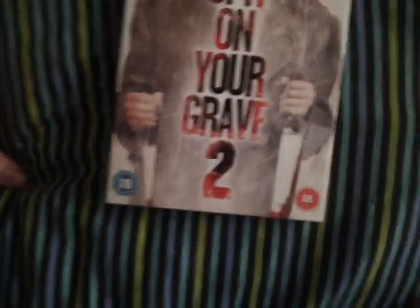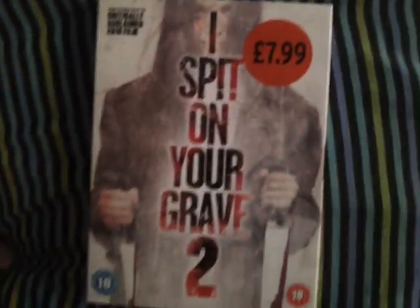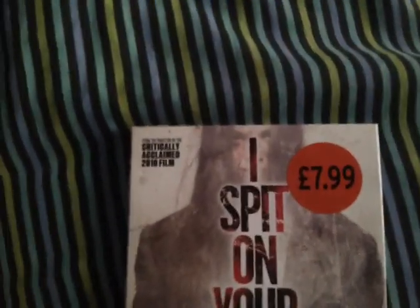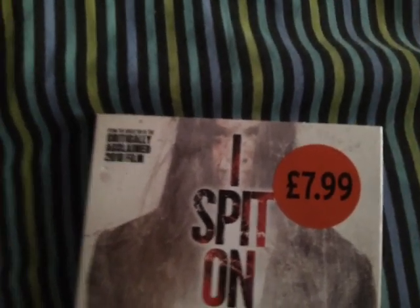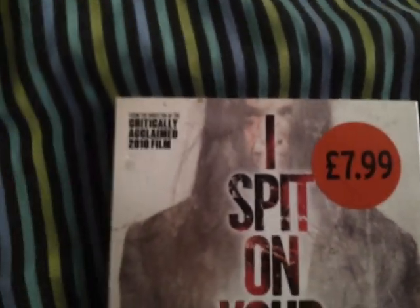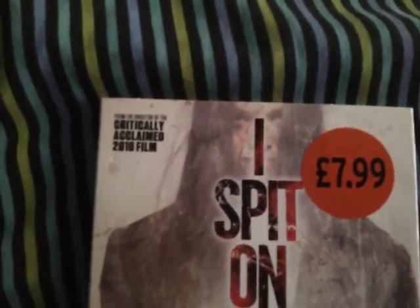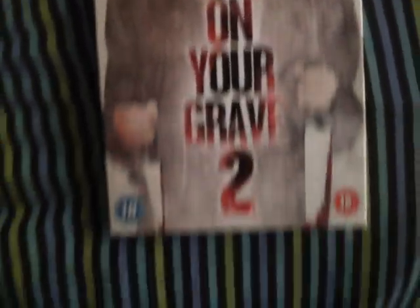Just a warning to you guys: if you're in the UK and you're thinking about watching this film, just know that this is cut to quite an extreme degree. It's cut more than the original film is currently cut at and it's cut more than the remake. I think it's cut more than Human Centipede 2 as well, and almost as much as A Serbian Film. So yeah, just know that going into it.